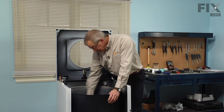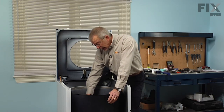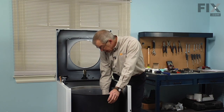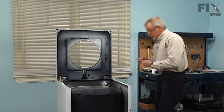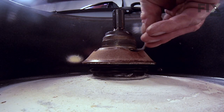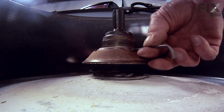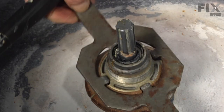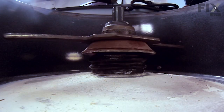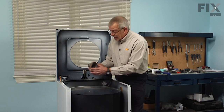Next we have the mounting stem. It is held in place with a set screw and depending on the age of the machine it may either be an eighth inch allen key or a number twenty torx. Locate it in one of four slots around the edge. Loosen the set screw, then remove it completely. With our spanner wrench — again left hand thread so we turn it clockwise to loosen it — slide the mounting stem off of the agitator shaft.